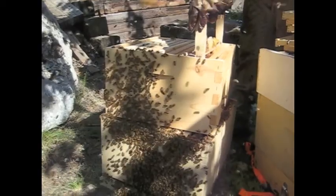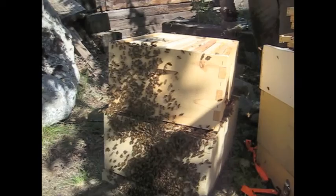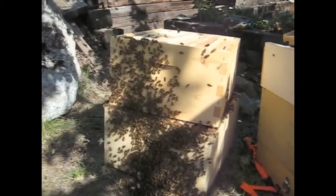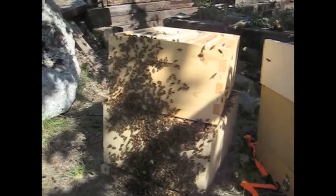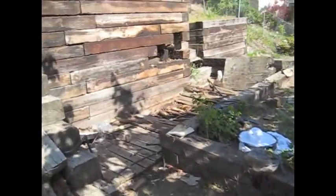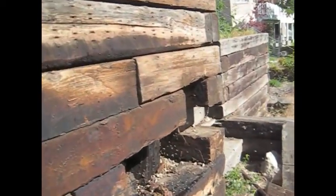That's a lot of bees for a cutout. Got most of them — they're nosing on the front of the box. We didn't see the queen, but there's a good chance she's in there. There's still some comb back in there I can't reach, but we got most of it out.